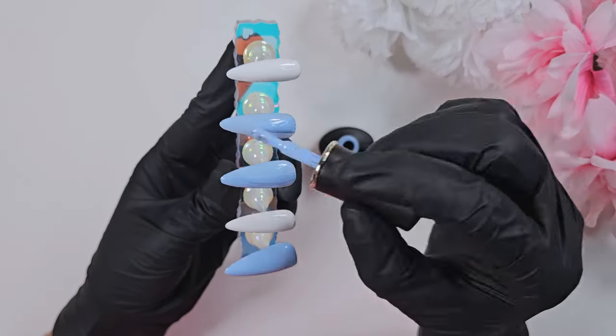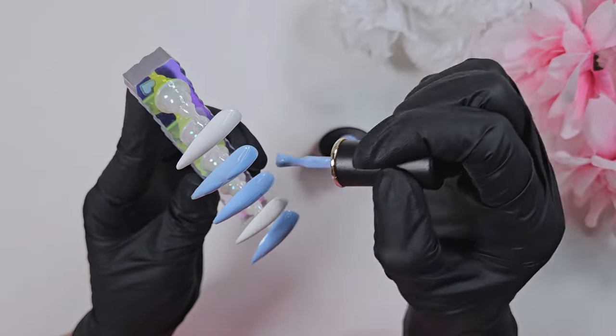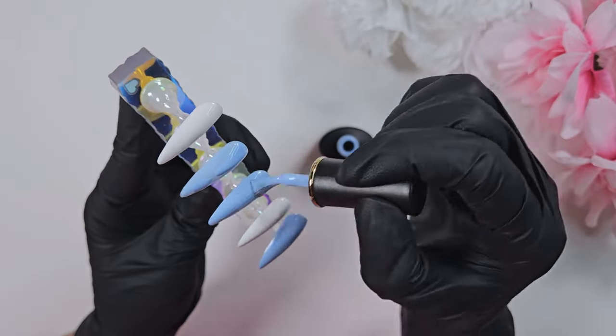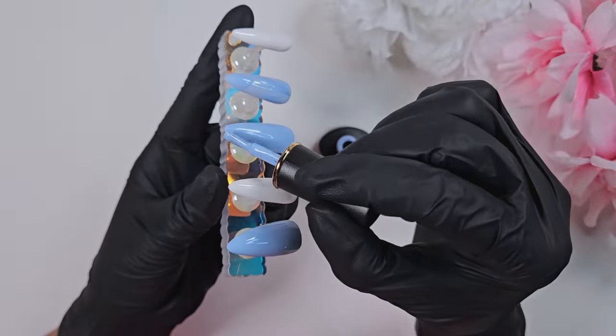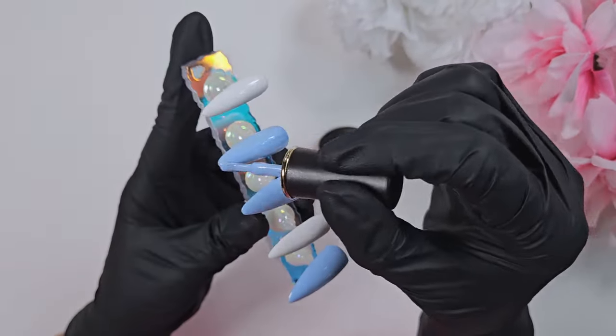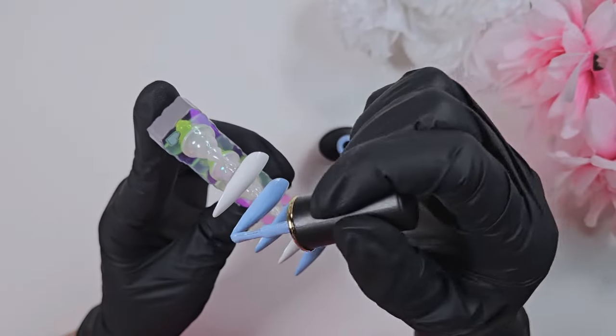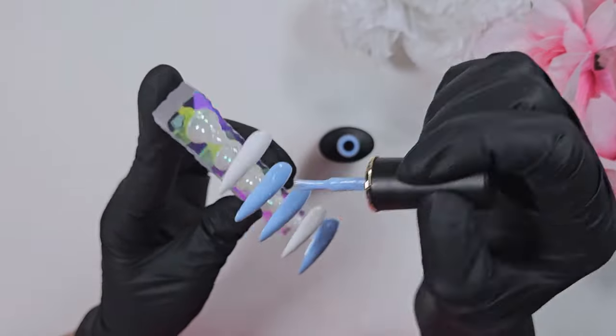By contrast, with the Born Pretty I'm needing to go in with a second coat, which is pretty typical of a colored polish. Most brands I've used require two coats, but I was so impressed with that white from Gel Monster. Definitely check them out if you like solid colors.